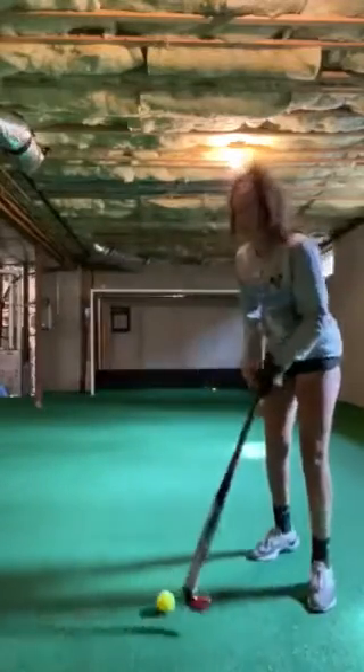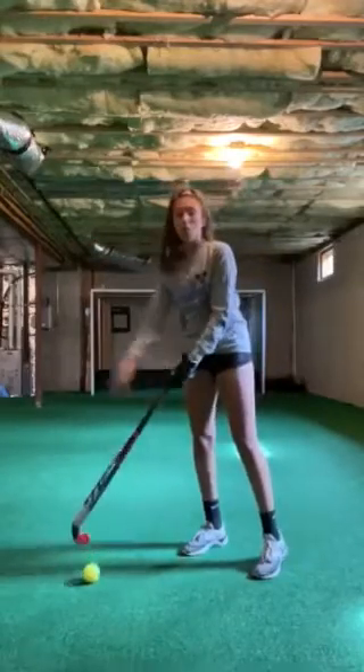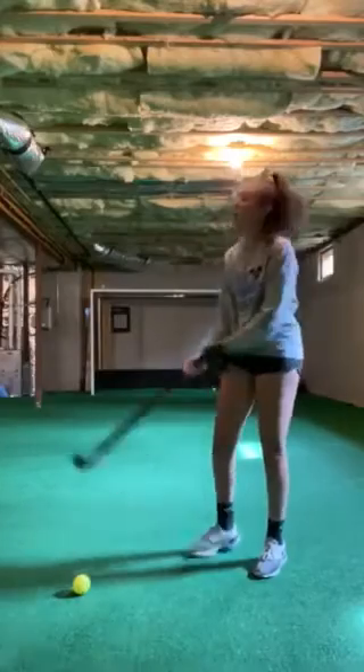We can also go reverse, but since there's no wall on this side just pretend that there's a wall — I'm not going to do the drill here. But you can always hit it against the wall, let it bounce, and then hit it too.